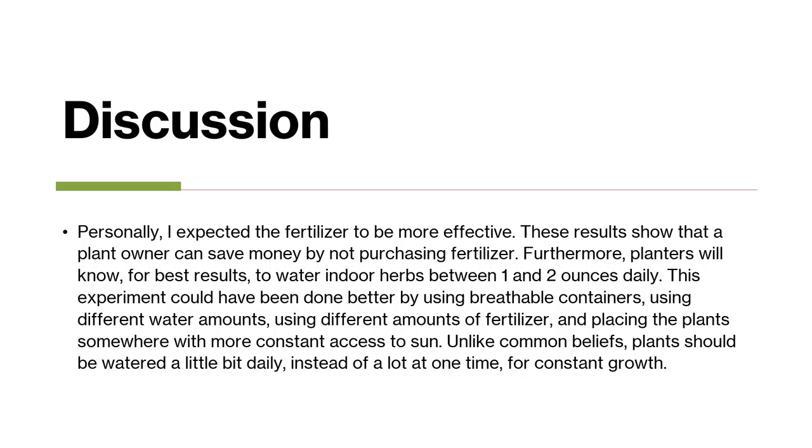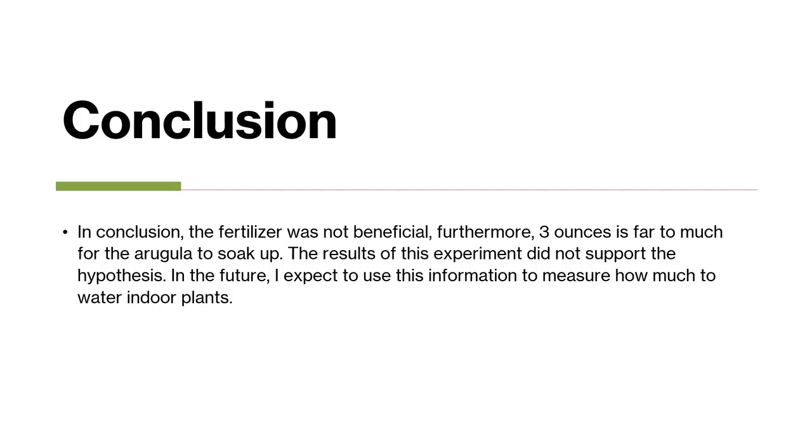Unlike common beliefs, plants should be watered daily instead of receiving a lot of water at one time. In conclusion, the fertilizer was not beneficial. Furthermore, 3 ounces of water was far too much for the arugula to soak up. The results of this experiment did not support my hypothesis. In the future, I will use this information to measure how much to water indoor plants.